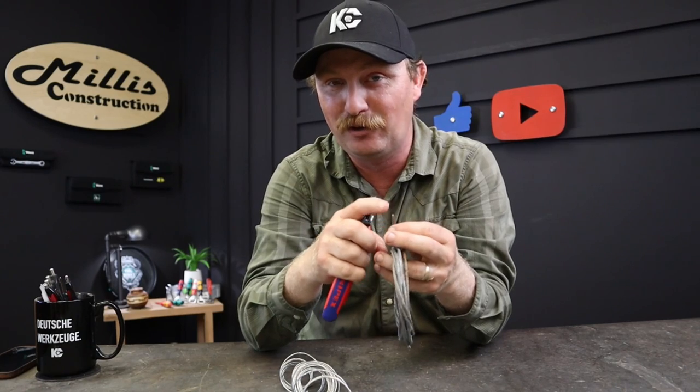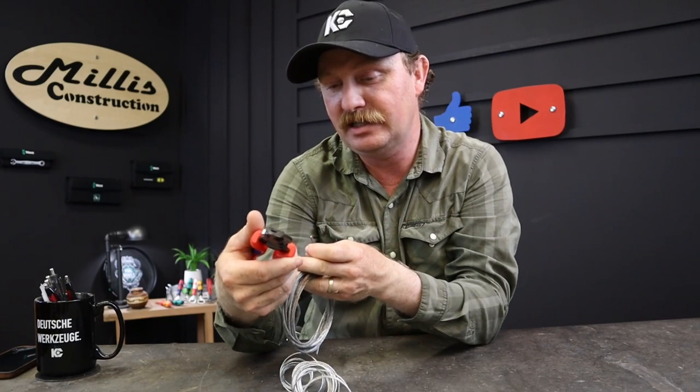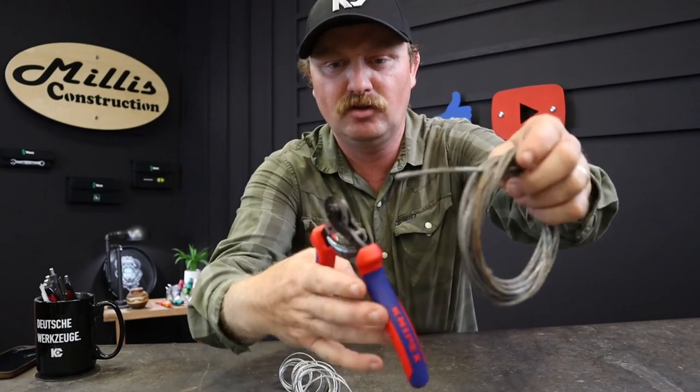It leaves you with like a factory end on your wire rope, and for me that is really nice. Because if you've ever run one of these strands into your finger while you're working — buddy, that is some hurting. These are the 9562 160s from KNIPEX, made in Germany — just a super nice little deal.